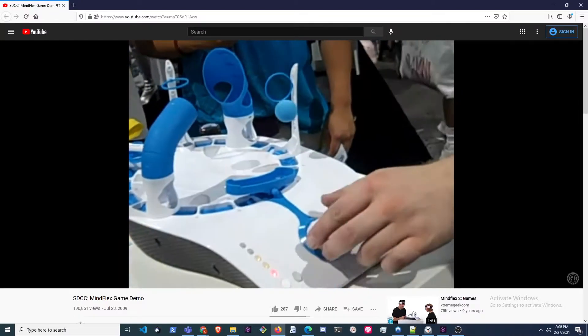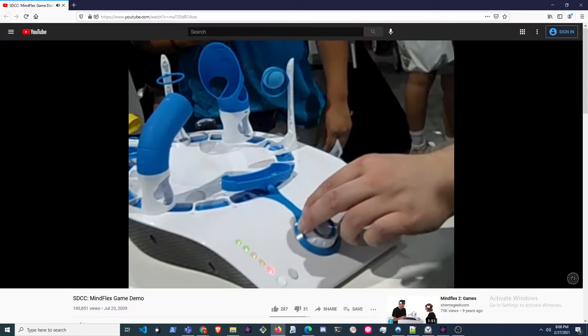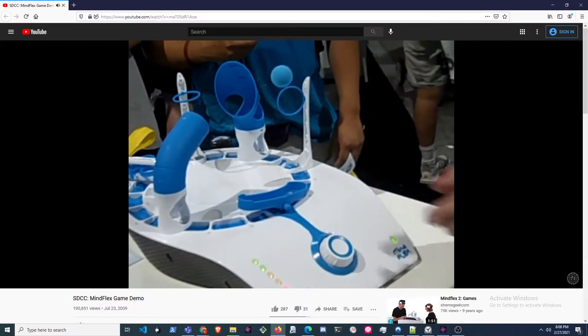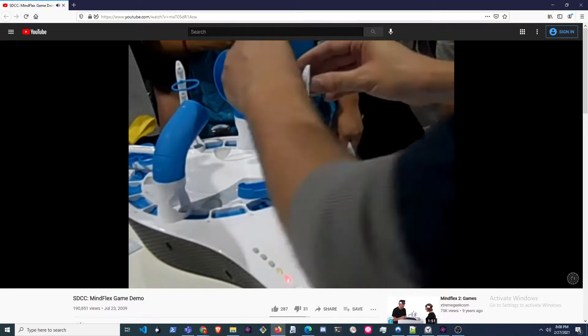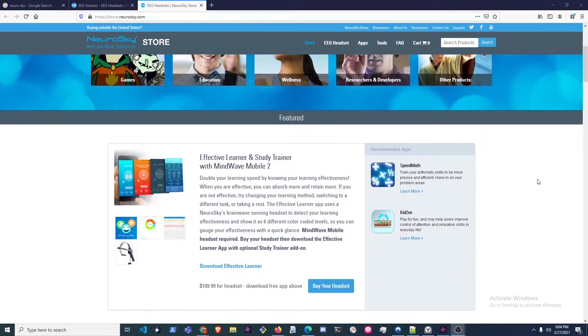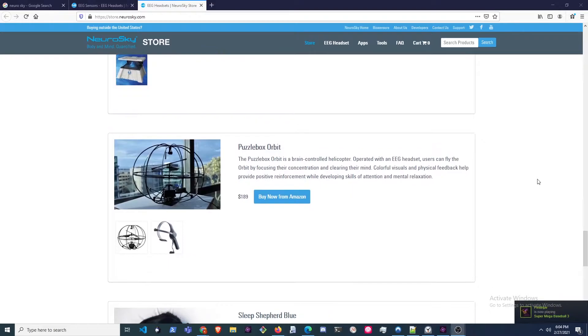I was totally astonished that technology like this exists in a child's toy, and I still think this is a great example of a fundamental use case of a basic BCI device — a good place to start if you're thinking about how to create your own BCI technology. I bought a copy on Amazon and it totally worked as advertised. I was blown away. This made me want to look more into the company, and I discovered Neurosky, the company that created the MindFlex and a number of other relatively inexpensive EEG devices, including the MindWave Mobile 2.